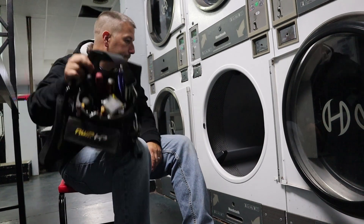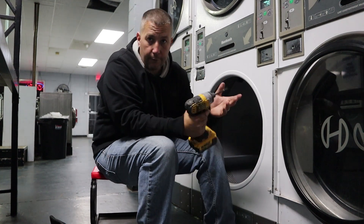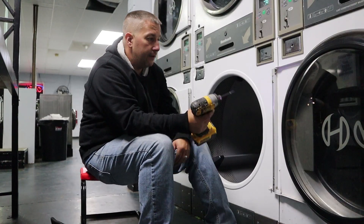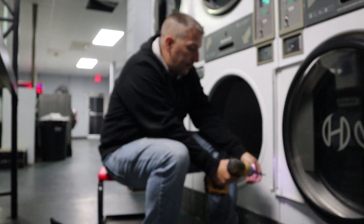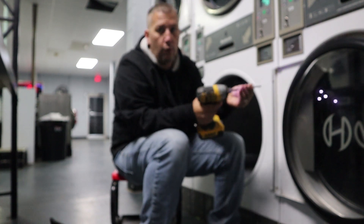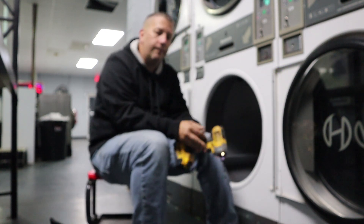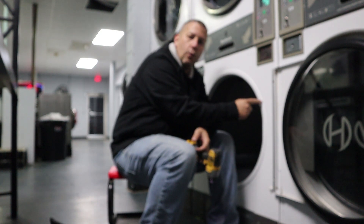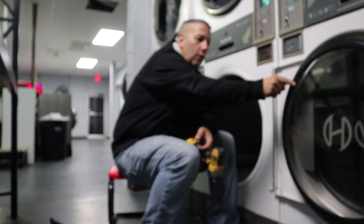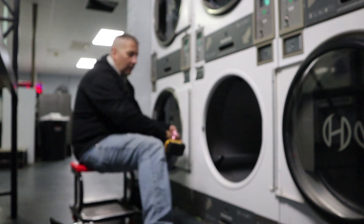I've had a lot of comments about using an impact for this — I am, it speeds up the process. I've got four bar head screws to take out first. You'll notice that door didn't fall off. On the newer machines these doors aren't attached to the frames; on the older ones they attach them, so even when you take the two screws out the door is still attached to the panel. Newer ones aren't that way anymore.